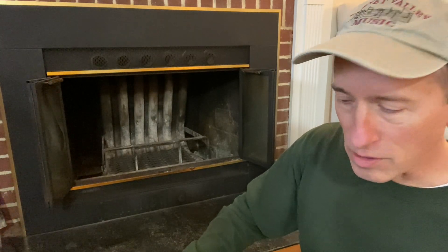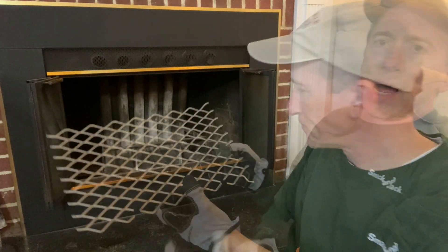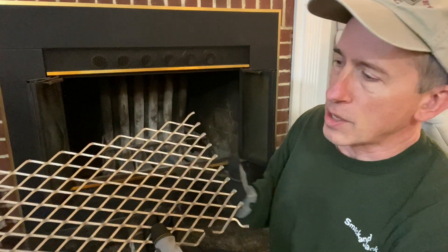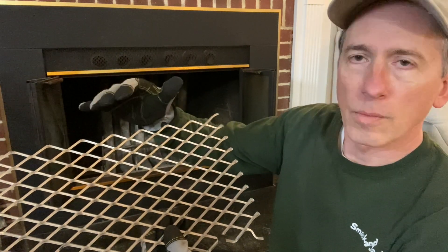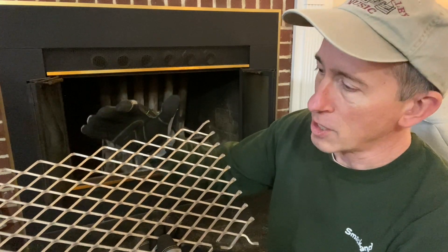Let me show you the grate I just got and installed. This is the fireplace grate ember retainer. These come in different sizes and you'll most likely need to cut to size. Use gloves when you handle this because there's a lot of sharp metal on here.